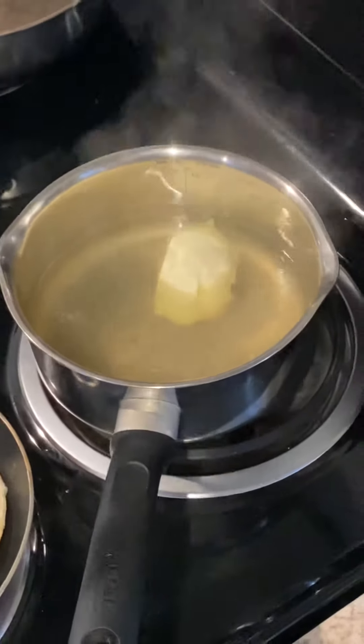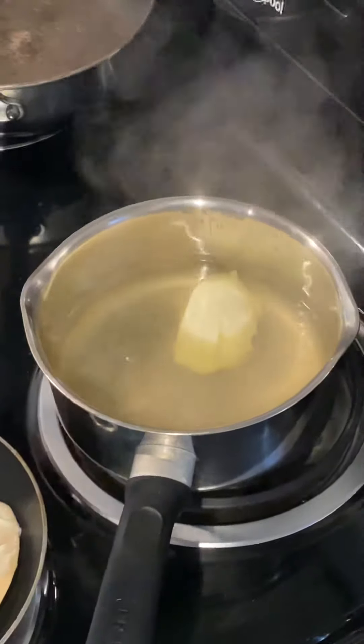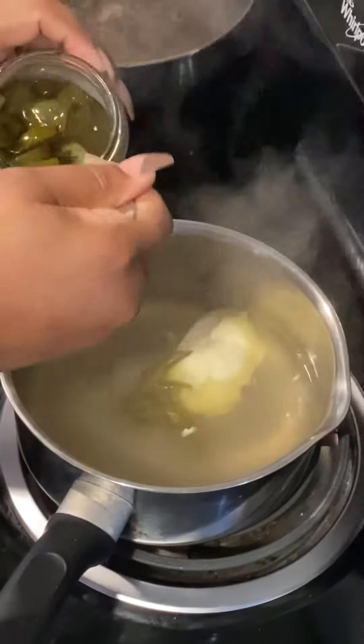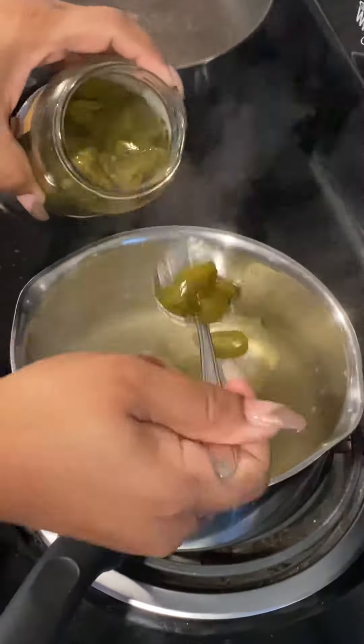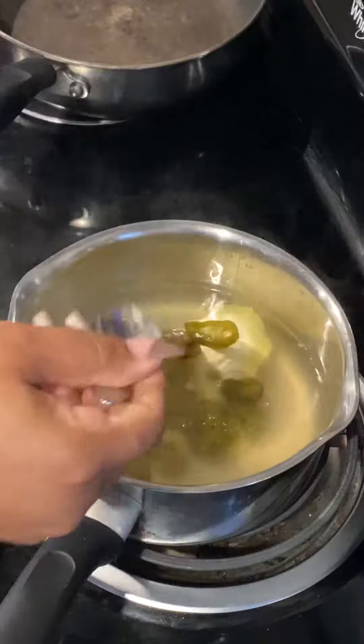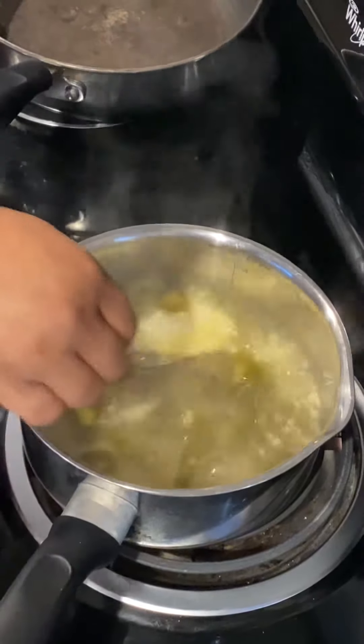You can do jalapeños — you can do fresh jalapeños, you can do pickle jalapeños. I'll do a couple of spoonfuls because that's how we eat them. I'm going to stir them up in there.